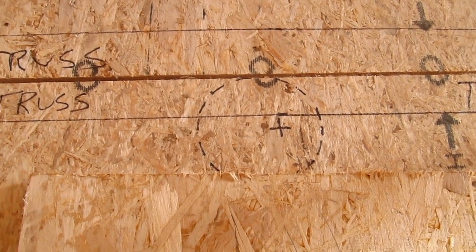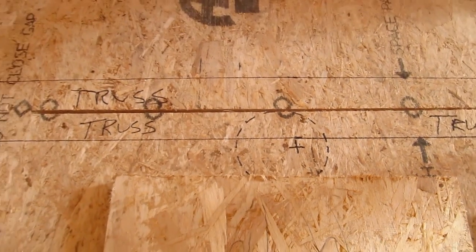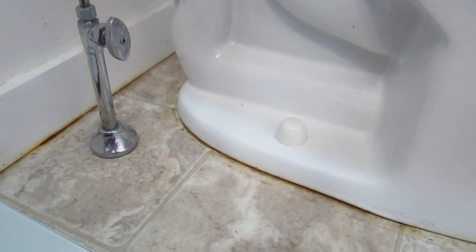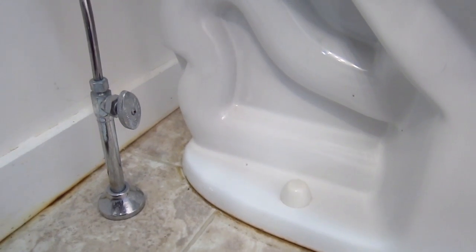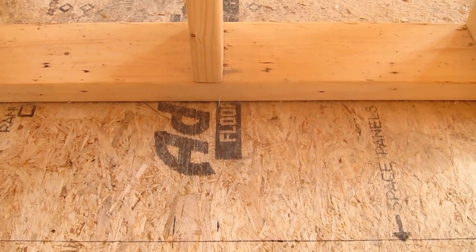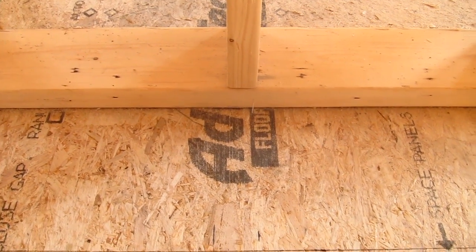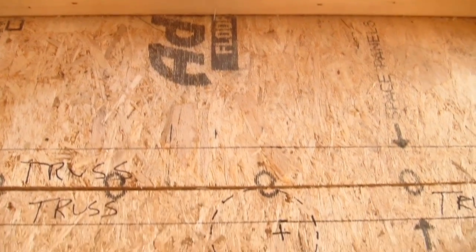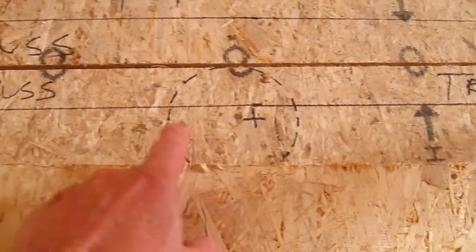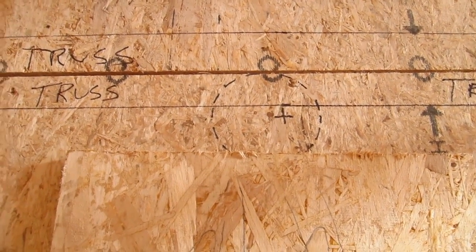Even if I was to use a different toilet rough-in — and get this — toilets come in both 10, 12, and some come with 14 inch rough-ins. What that means is you're talking about the distance from the finished wall. In other words, this wall here will have half inch drywall on it, and then you have to measure out to where the center of the hole would be. In this case, the most common toilet is 12 and a half inches.